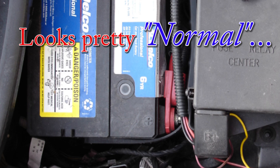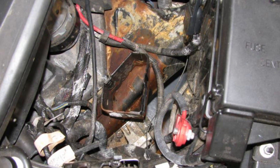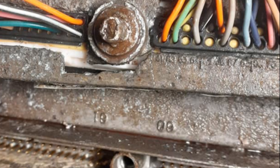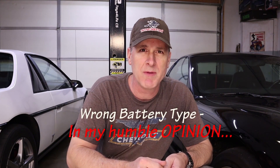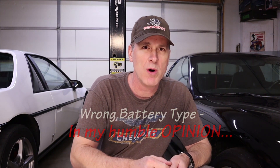Welcome back to the shop, guys. Take a look at this. What you're looking at is extensive corrosion damage to the computer, the wiring harness, and the frame from battery acid leaking on these components. It's caused by people using the wrong type of battery for the C5 Corvette. Right now there are hundreds, maybe even thousands of C5s across the country undergoing damage from this battery acid leak — maybe even your C5. We're going to talk about this and a whole lot more next.